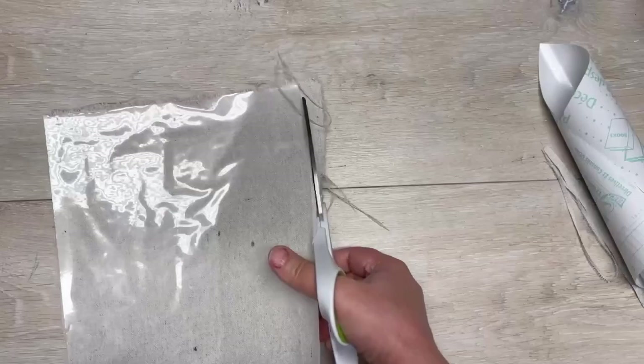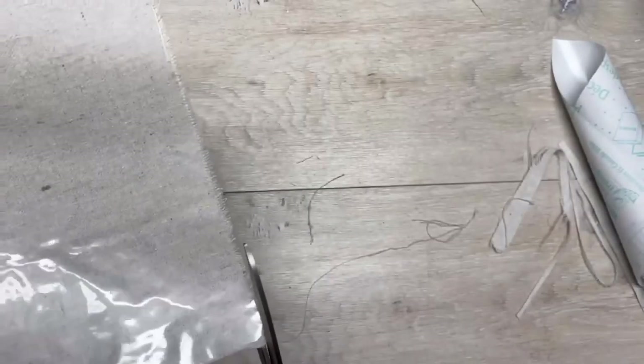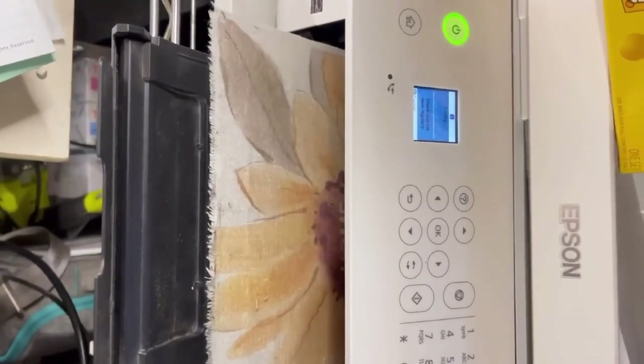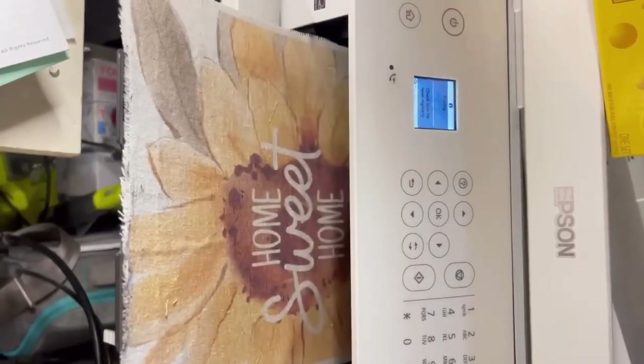A lot of people will ask why I would do this instead of using the spray adhesive. I can't because of allergies, so this is a good alternative. Here it is in my printer. Don't mind the dust. And then I just print it normally.